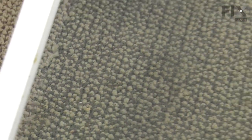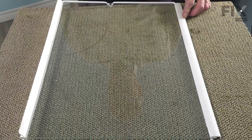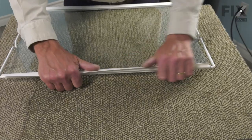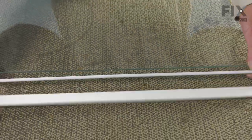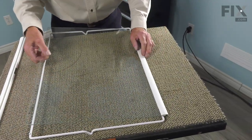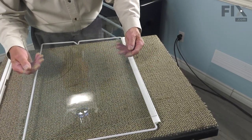With the shelf removed and on a suitable work surface, we can start this repair by removing the two trim pieces and the glass. We'll start with the rear trim piece — we're just going to roll that away from the glass towards the back, and just flex it until the glass comes free. We can then just pull it away from that front trim and set the glass aside.